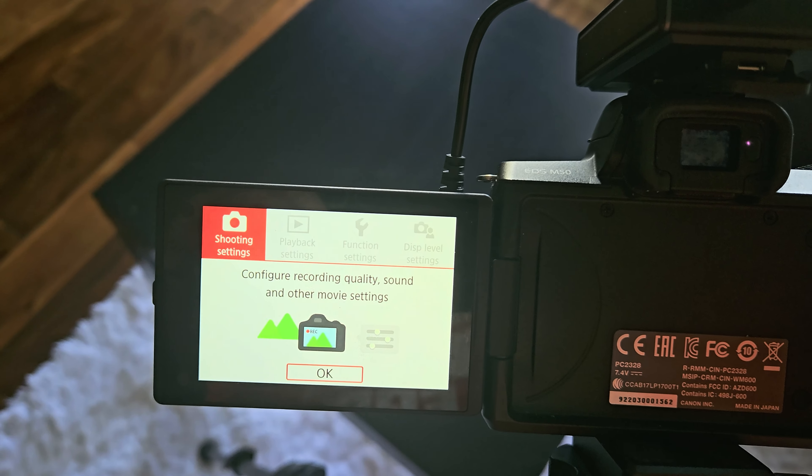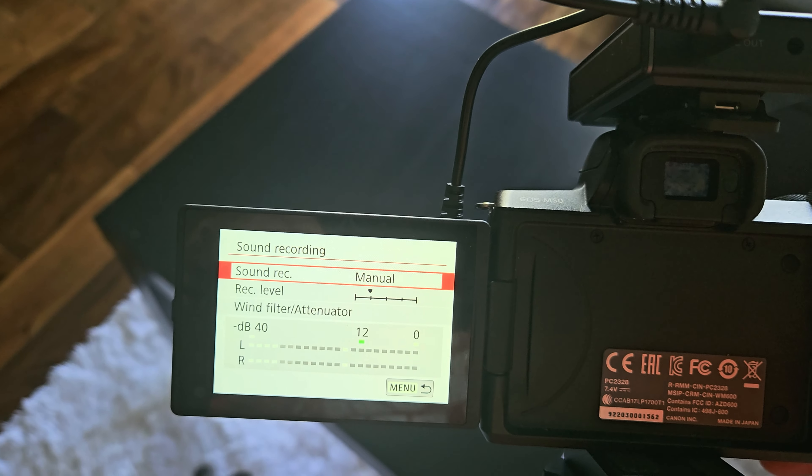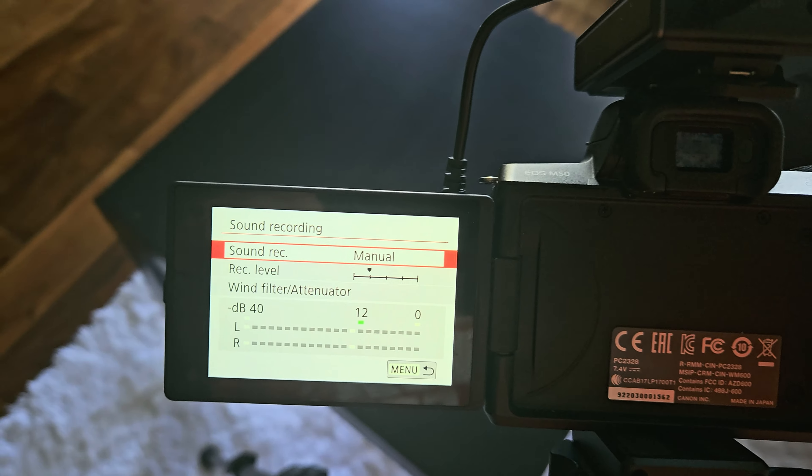You want to make sure that when you're speaking, it kind of gets as close to red without hitting red, and kind of hits the green when you're speaking. That will make sure that you have the most optimal volume. Once you have that dialed in, you'll have the perfect listening experience for your viewers.